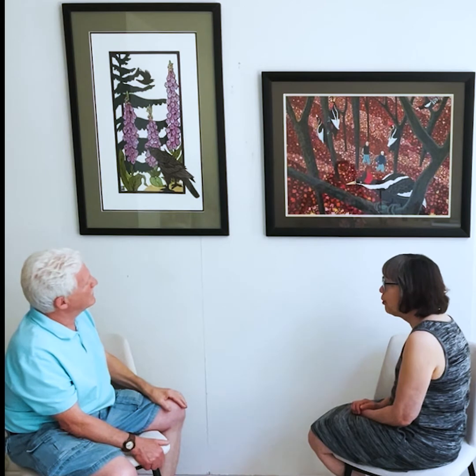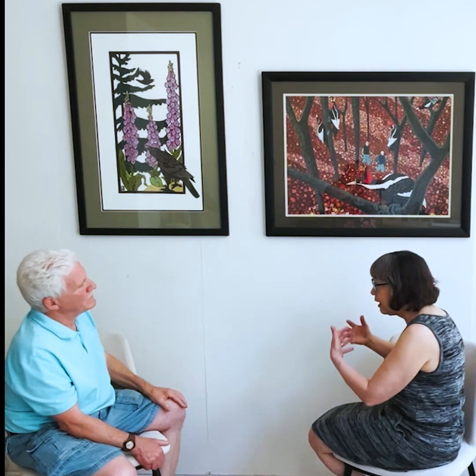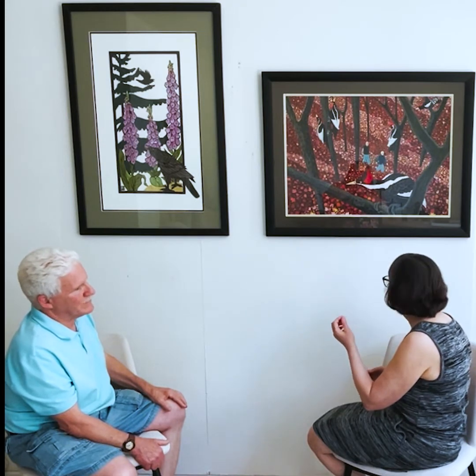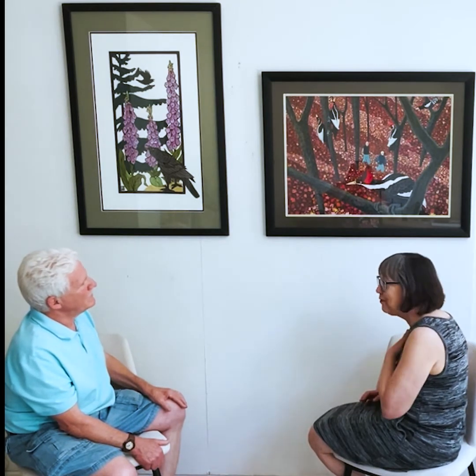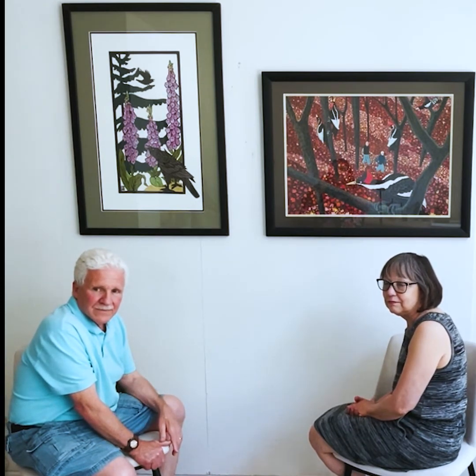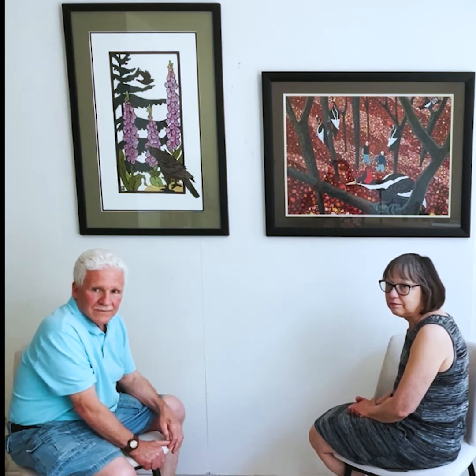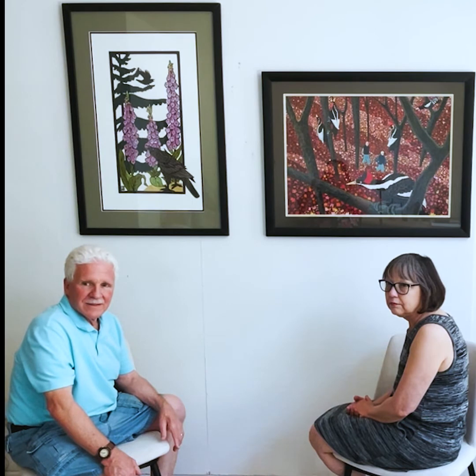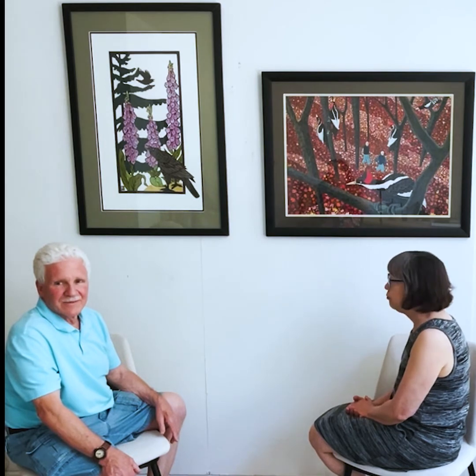The person lucky enough to see these every day — that's what they're going to get out of it. Every time they walk by them it's like 'oh my.' There's something about them that has clarity, and looking at them is cleansing to the brain. I feel calm — they're very joyful as well.